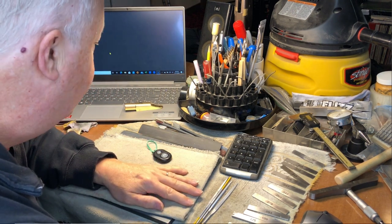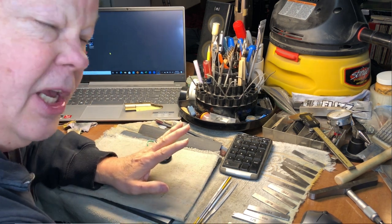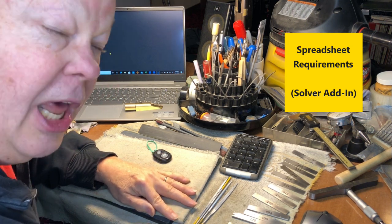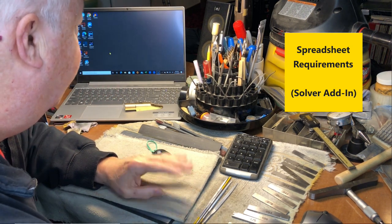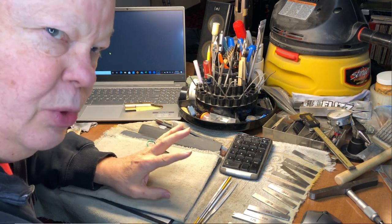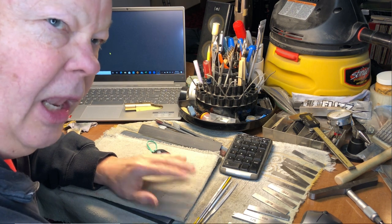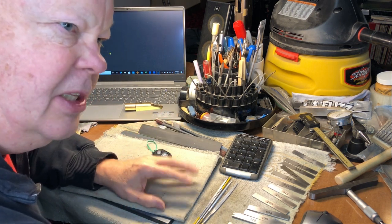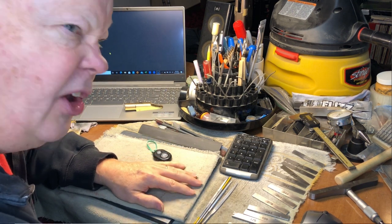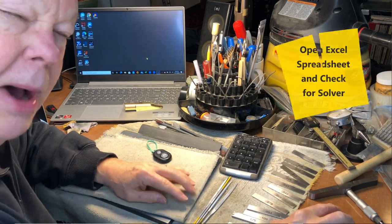What you need is a copy of Microsoft Excel. I've tried other spreadsheets that look like Excel, but there's one key feature called the Solver routine which is not implemented well in the clone spreadsheets — some don't have it, and the ones that do don't converge correctly. So you need a copy of Microsoft Excel.